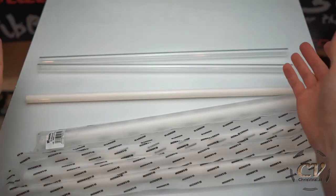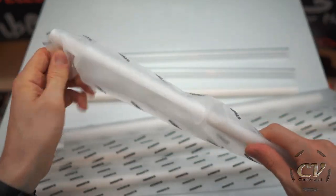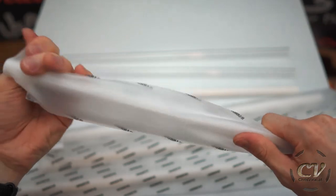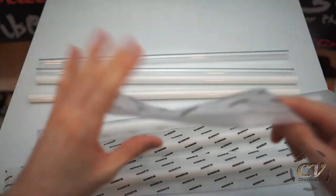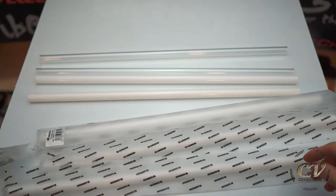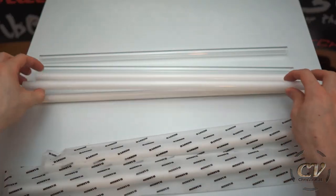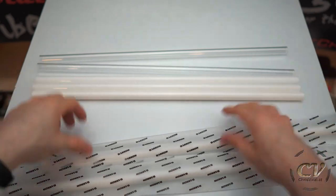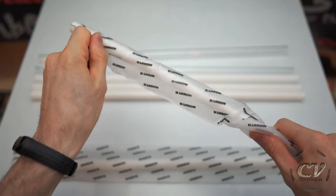In this video — this unboxing — I will not go for the bending and all of that. I will do that later down the road, so check out the playlist if you want to see these pipes in action. All in all, this just looked like a completely different color for a moment, but no — I think my eyes just played a trick on me.